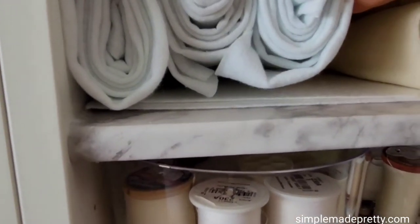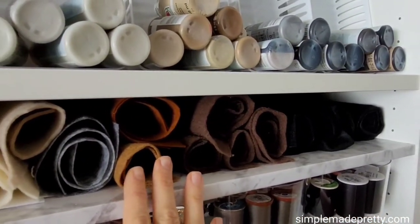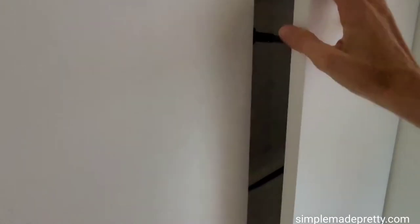I had an extra shelf on my bookcase so I used it to organize the felt in my craft room. Some of my felt pieces are stiff and some are easily rolled up — I placed some felt flat on the shelf and rolled the rest. I have more IKEA fabric bins and other large sewing items stored in the cabinets in our office sitting room.